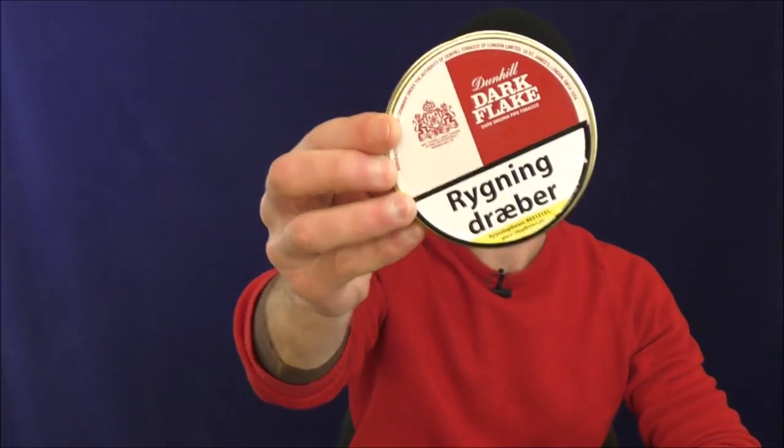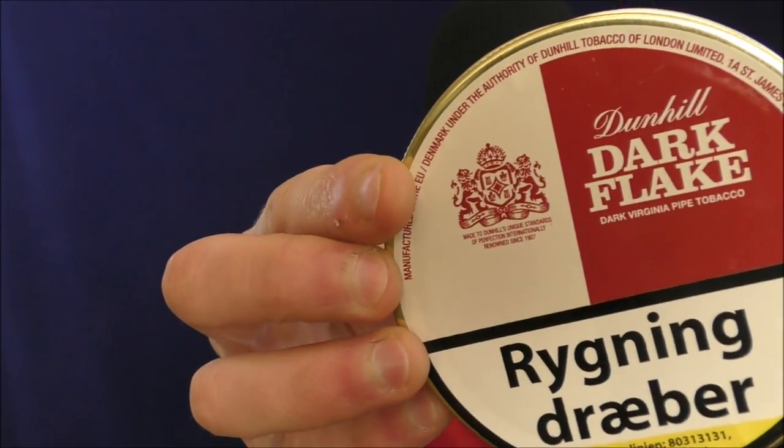Hello, welcome once again to Stuff and Things, where I like to talk about stuff, and occasionally even things. I'm your good friend Bradley, and today I am reviewing a pipe tobacco called Dunhill Dark Flake.